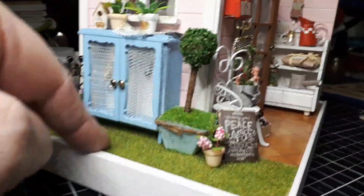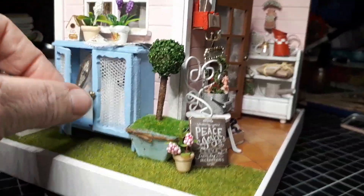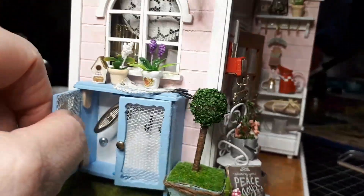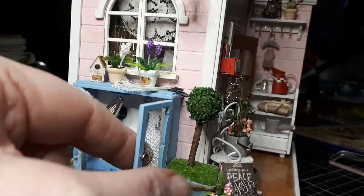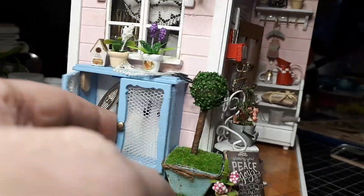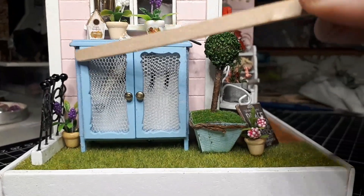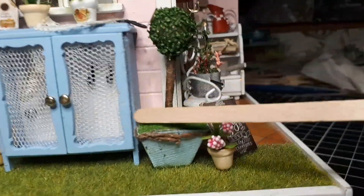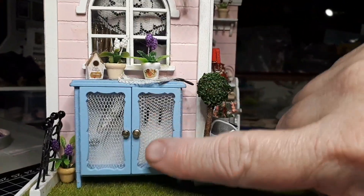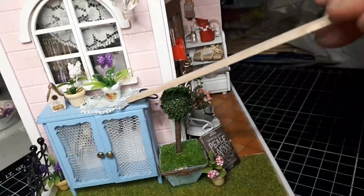I've taken the music box out of the next kit I'm working on and put it in here, so now I've got a music box. In order to use it, I've put little stoppers in so it doesn't slip in too far, and a little piece of wire up there. I've used a piece of blue fabric on the sides that actually blends in really well as the hinge — that worked out nicely. I've double-layered the netting so you can't really see it.